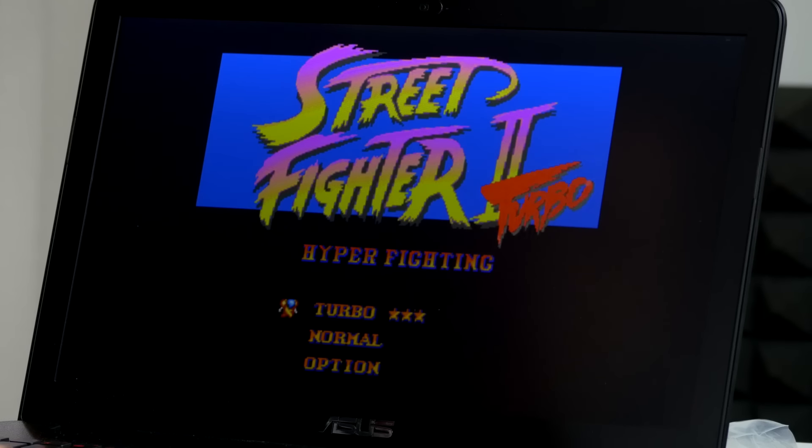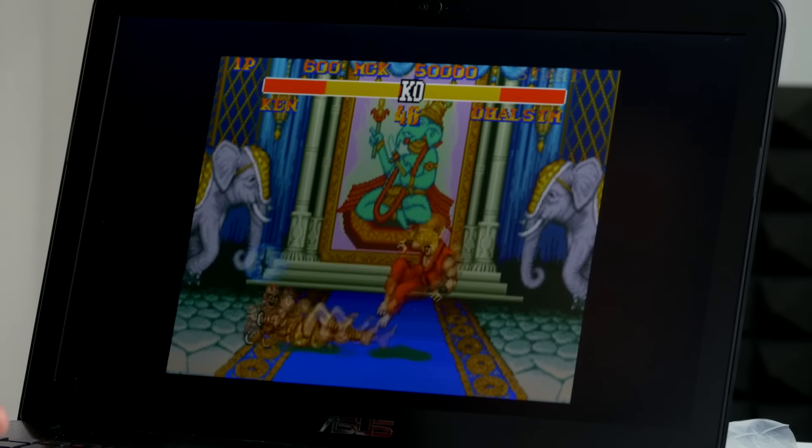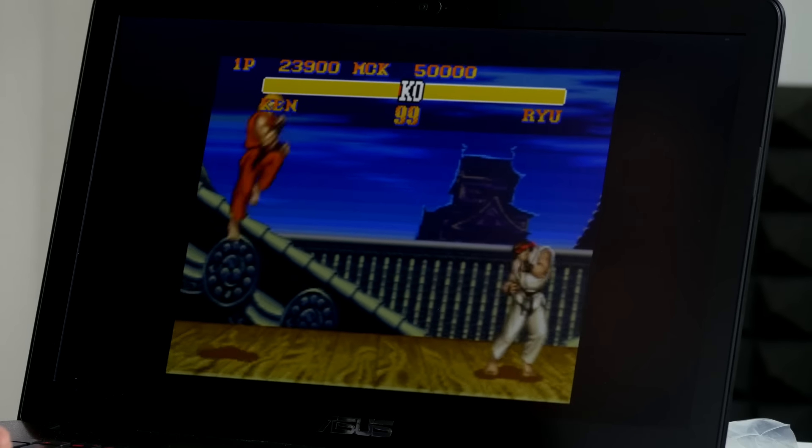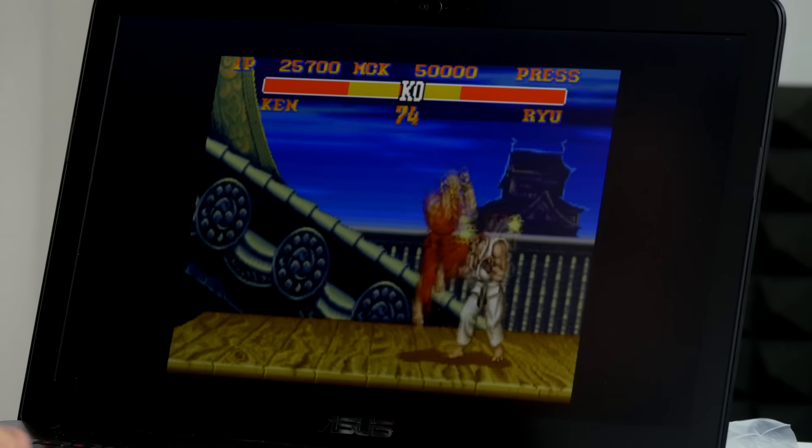Oh man, this is classic — oh my god, it's working! Let's go. That's really cool — it works really well. And it vibrated! I felt it — that was cool. Never felt an SNES controller vibrate before.